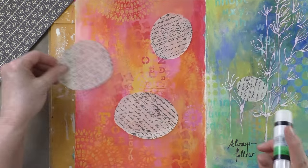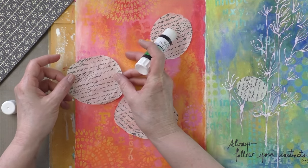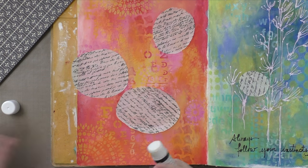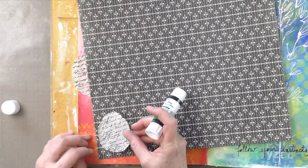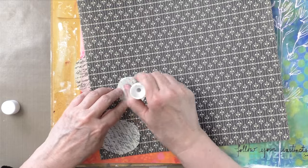I'm also going to incorporate some scrapbook paper that I had in my stash for a while. This is Stampin' Up paper, so I apologize, it's probably no longer available. But I needed a paper that was a good contrast — this one is mainly black, so I thought it would be a nice contrast to the text paper.